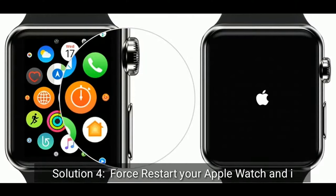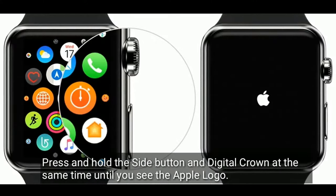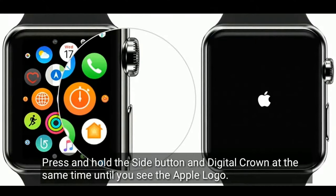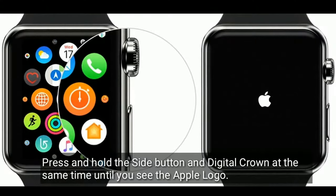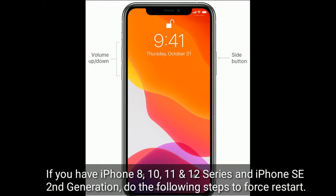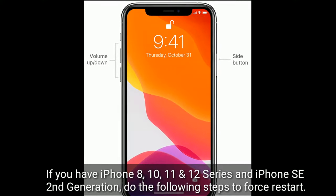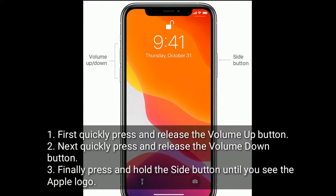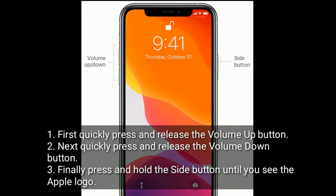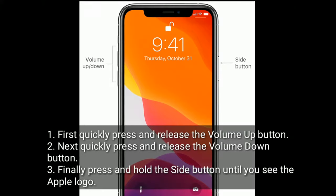Solution 4 is Force Restart your Apple Watch and iPhone. Press and hold the side button and digital crown at the same time until you see the Apple logo. If you have iPhone 8, 10, 11, or 12 series and iPhone SE 2nd generation, do the following steps: quickly press and release the volume up button, next quickly press and release the volume down button, finally press and hold the side button until you see the Apple logo.